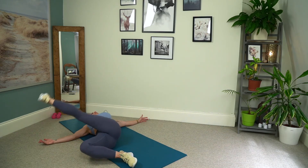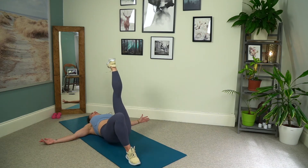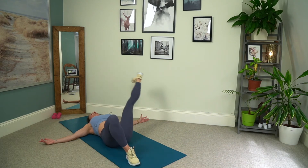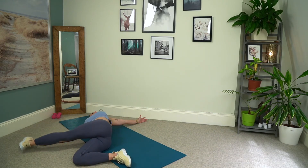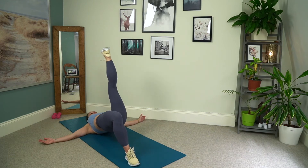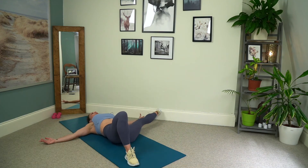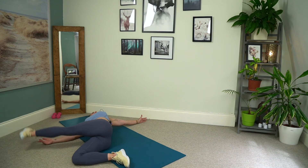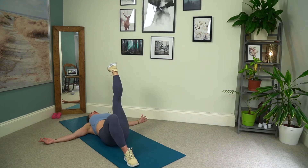Press. Four to go, one, three to go, lovely, for two, and the last one.